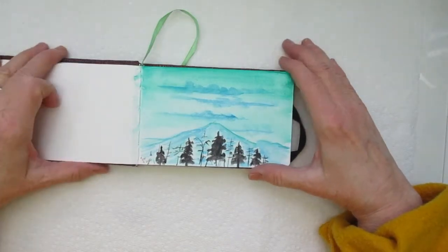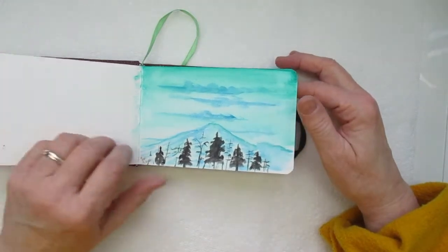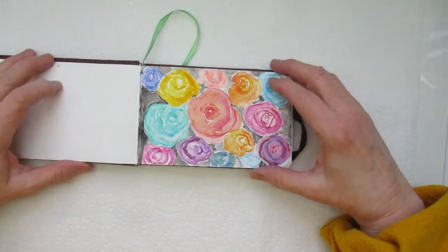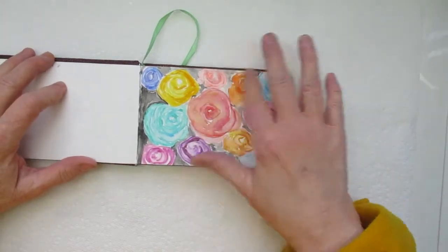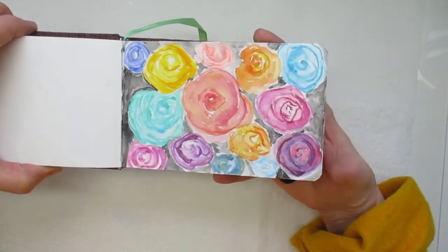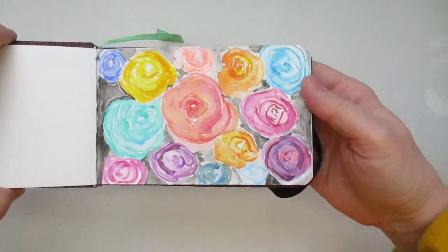Moving on, here's the next one. This needs a lot of work, but I just wanted to share what I've been doing. And here's the next — it's just some roses. I can still see my pencil marks in this, but anywho, I just wanted to share. Let me lift it up just a little bit — I have to keep checking to make sure I'm in frame.